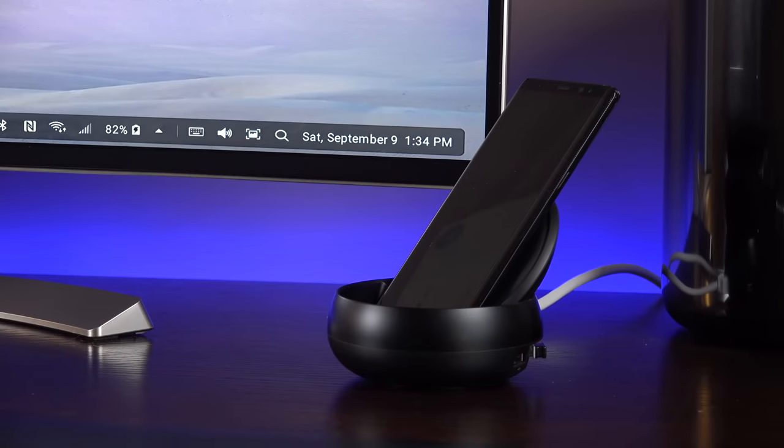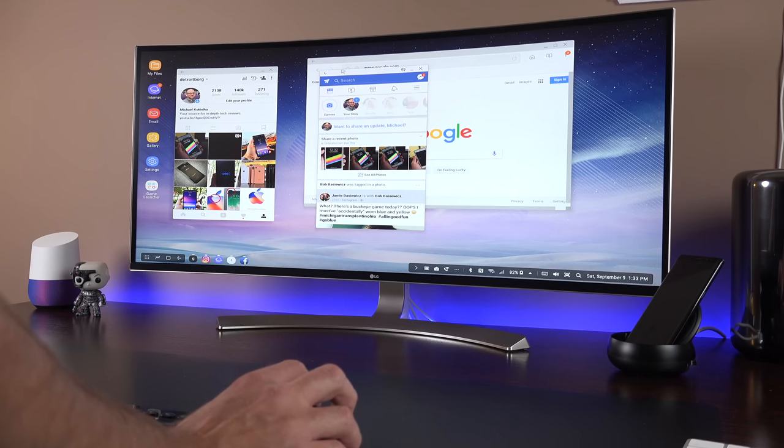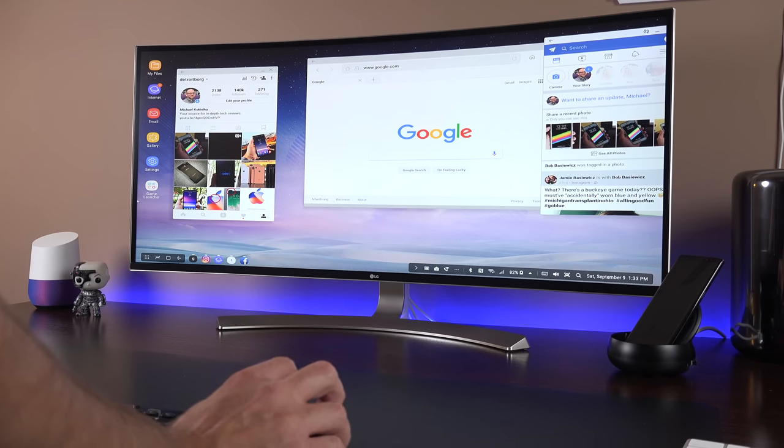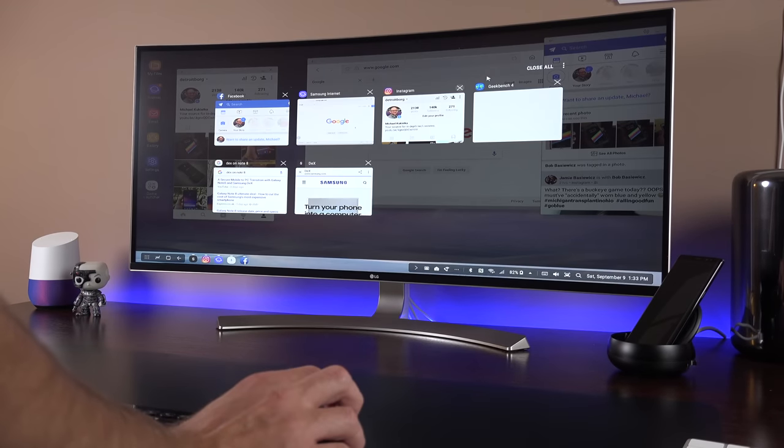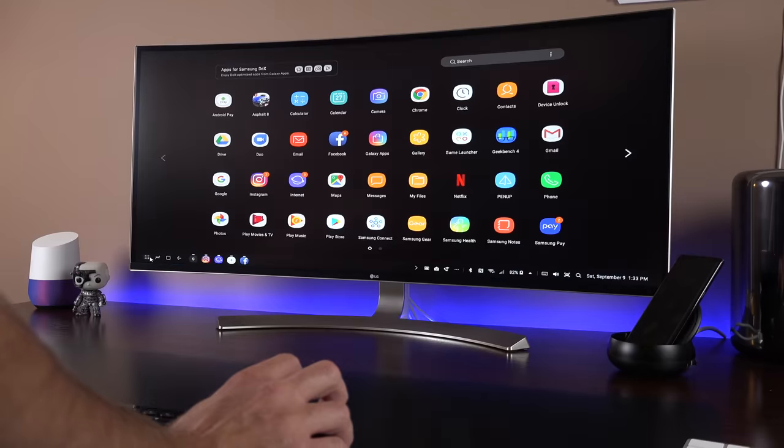The Note 8 is compatible with the DeX Station, which I've reviewed previously — I'll leave that linked in the description. This allows you to turn your Note into a desktop computer by connecting a monitor, keyboard, and mouse for a unique desktop experience.